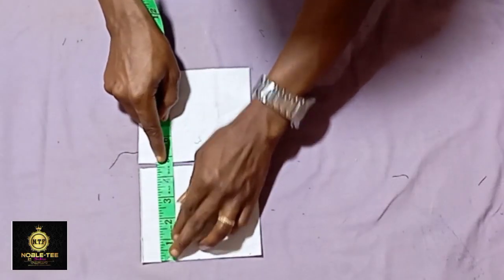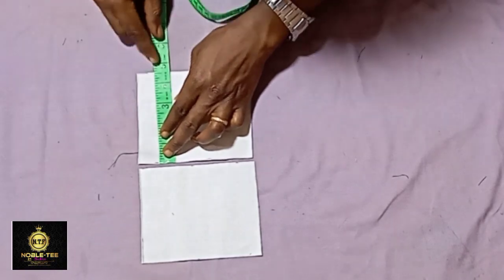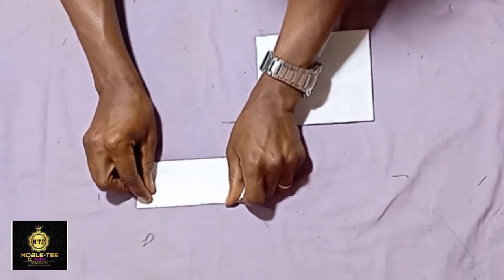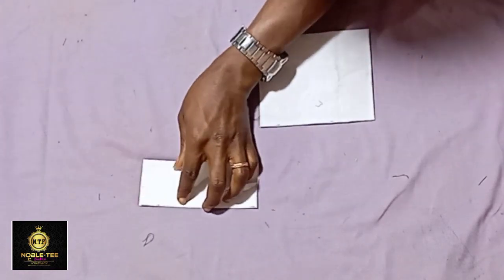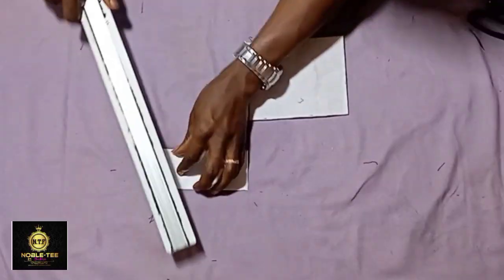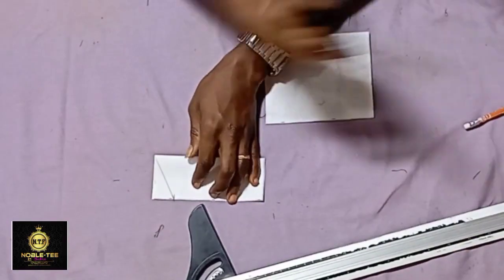This is the color stick we are using for the pocket. The wideness is 4.5 inches while the length is 5.5 inches — the same for the other one, 4.5 by 5.5. That is the average measurement for a pocket. You double fold it like this, and once you double fold it you measure the damp part which is 1 inch, then you slant it and trim it out.